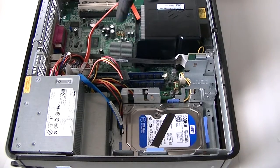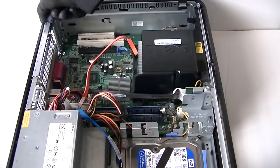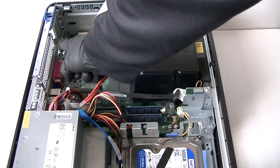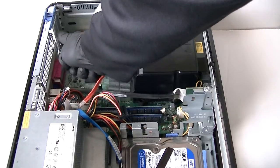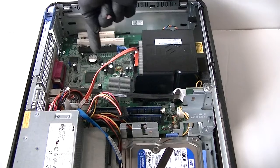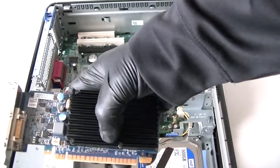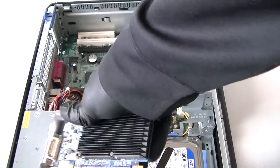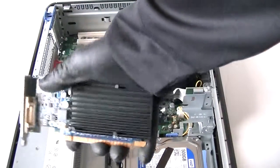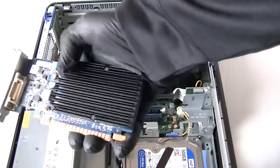Now we're going to install the video card. There's a PCI bracket right here — if you have one you need to remove it to install the video card into the PCI Express x16 slot, the black slot right here. The video card I have is a low-end NVIDIA GeForce 8400 — it's for dual monitor use only, not really for gaming, though you could probably play older games. It's a low profile, silent, basically fanless card.